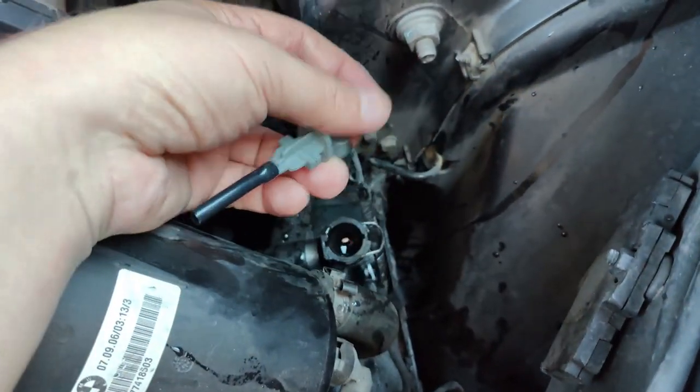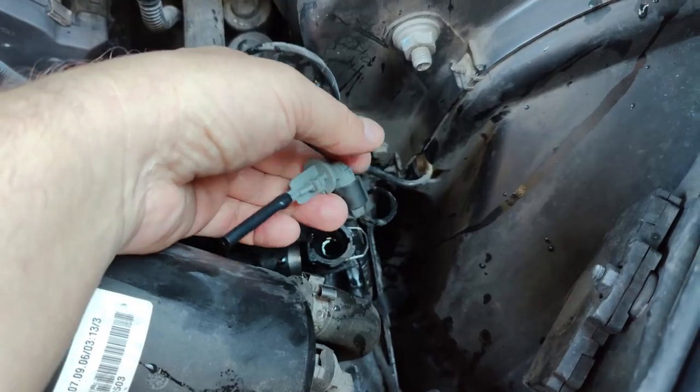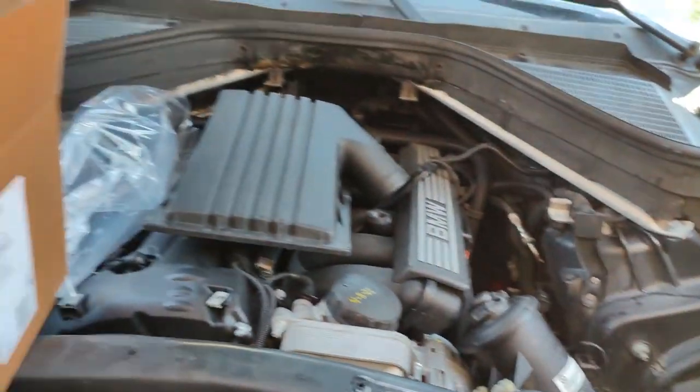Now that I've got the level sensor out, I can go ahead and take this off and replace it with the new one. Let me put that back together and I'll show you the end result.